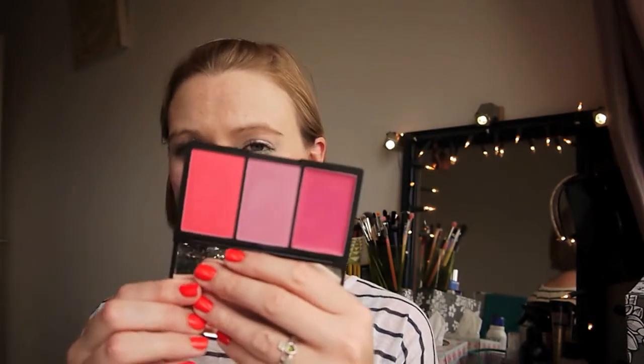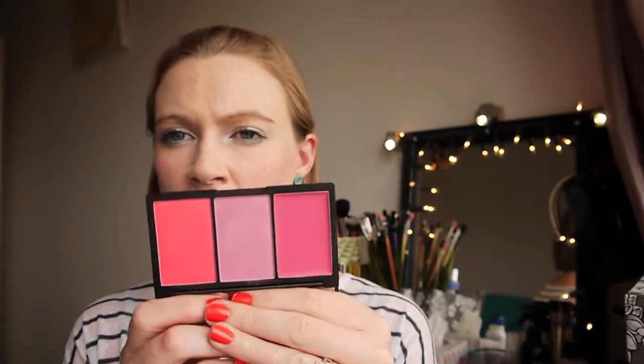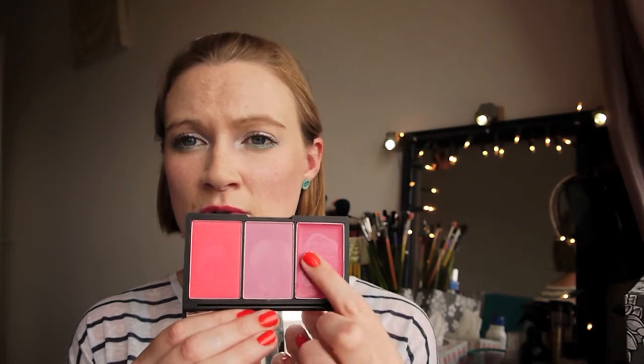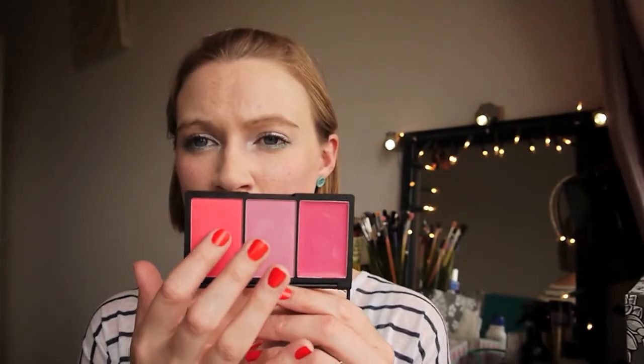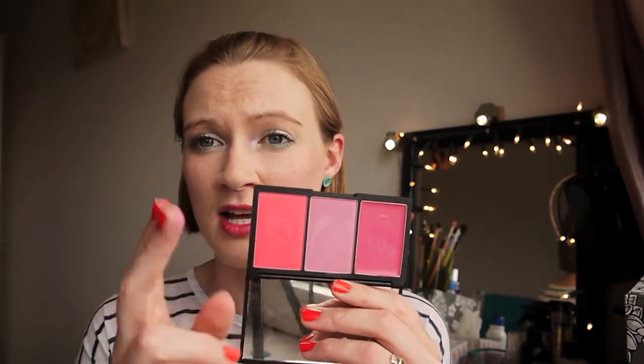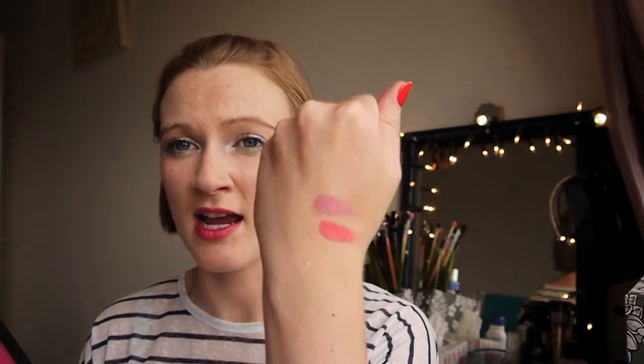There is a little bit of fallout with the powder blushes but you kind of expect that, and it's not a massive amount. They aren't chalky either, which is fantastic — there's no white cast at all. The cream one is super creamy, especially in the heat. The powders are very creamy to the touch as well, and the payoff is absolutely fantastic. I just keep swatching it and I'm so impressed every time.